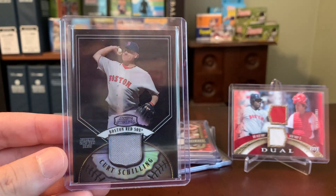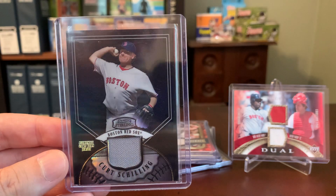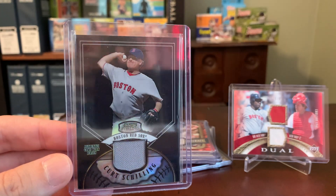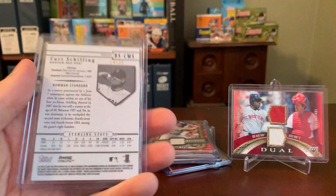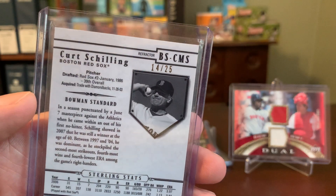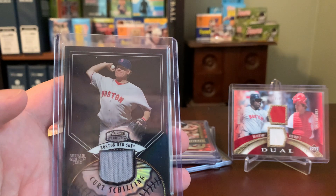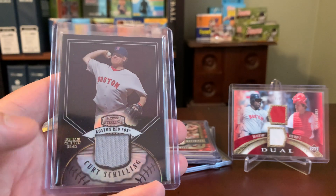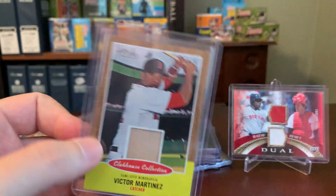Here's a Bowman Sterling — love the shine on this Curt Schilling. I think I picked this out of a dollar box back in the day. The lighting in here is not doing this justice, but it's a really nice foil-type card, and it is numbered out of 25 as you can see on the upper right there in the back. It does claim to be a game-worn jersey on the front.